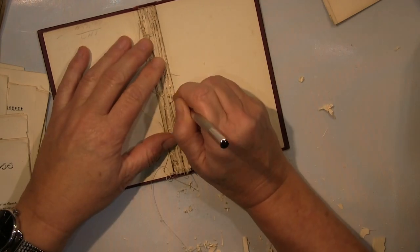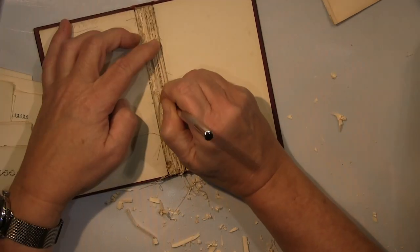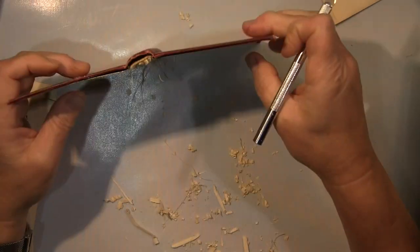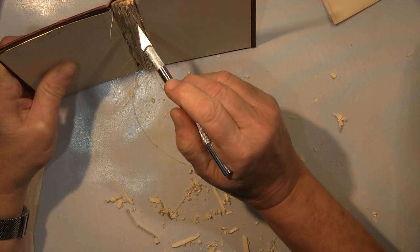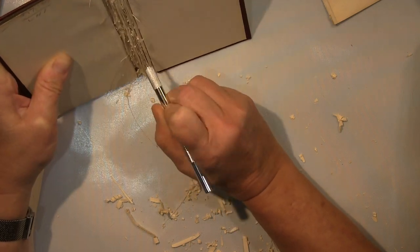As you can see, I really need bigger gaps here, so I'm just tearing out a bit more paper. And all these paper scraps you see, I will use further as well.